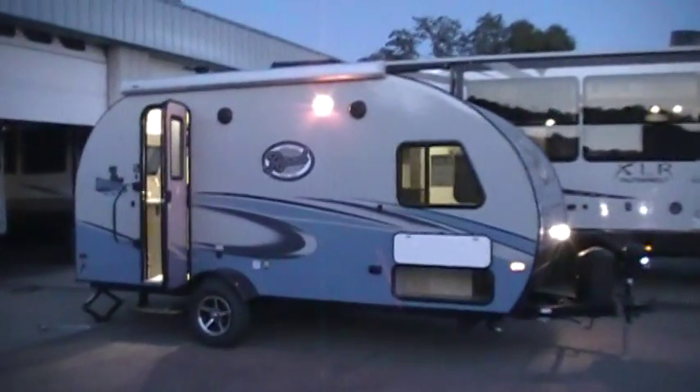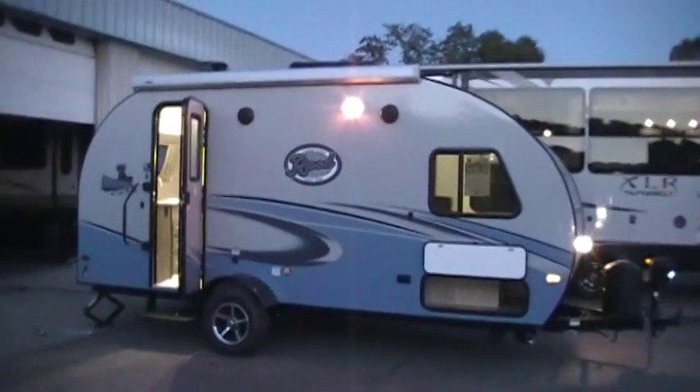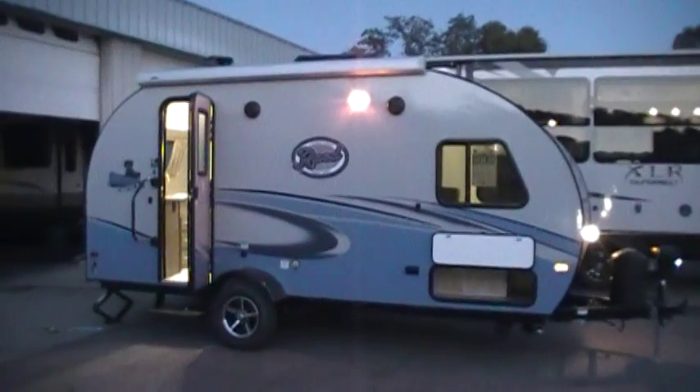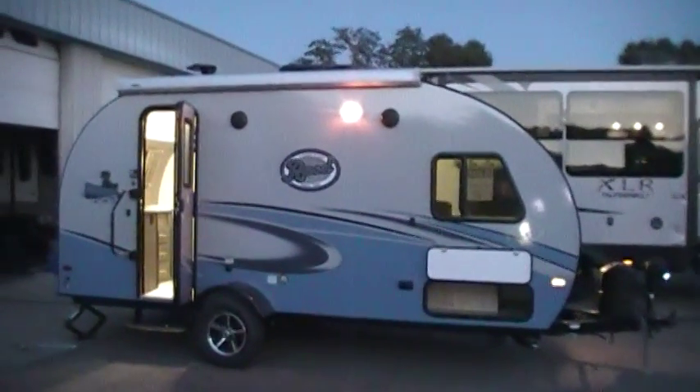Welcome to another video on the R-Pod Camper. Today we're going to take a look at a brand new 2017 and a half R-Pod 179. We'll take a few minutes walking around the outside and inside.